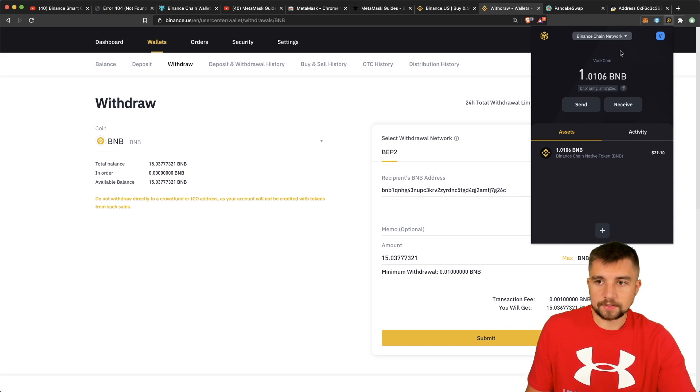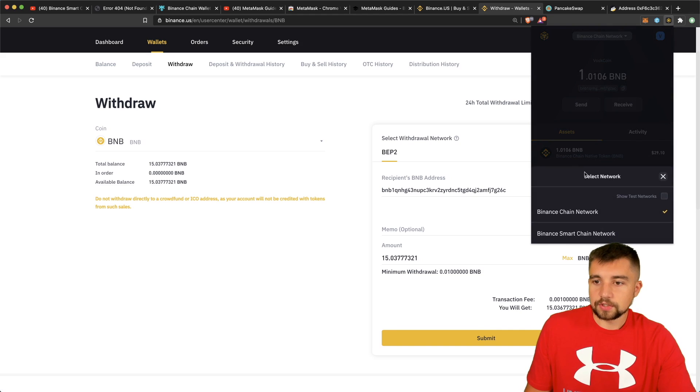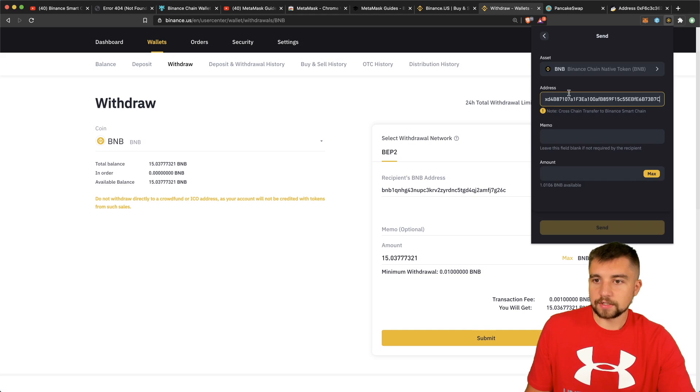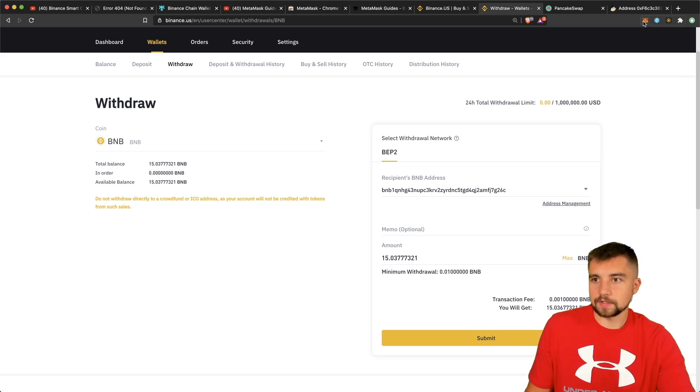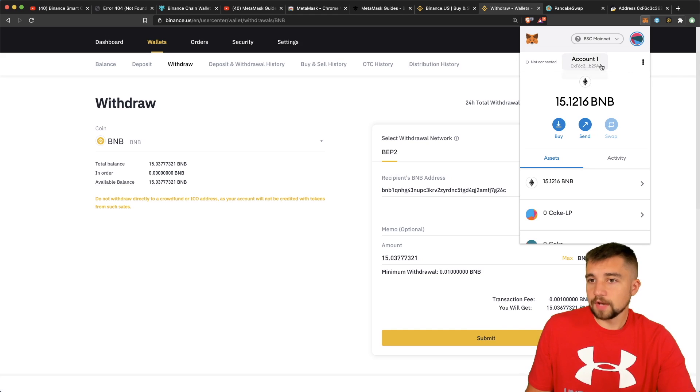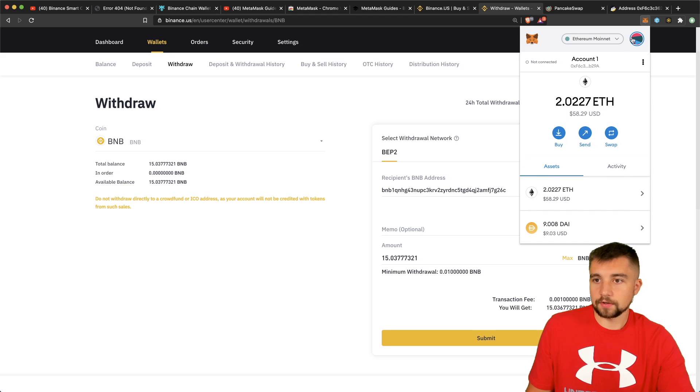I already put one coin in here. You could click over to the Binance Smart Chain in that wallet, grab that address, click back to Binance Chain, and send it to the address built into this Binance Chain wallet to interact with the Binance Smart Chain that way. But here's the deal: some dApps built on the Binance Smart Chain don't work with this wallet — they only work with MetaMask. For example, PancakeSwap, which is the most popular dApp on Binance Smart Chain right now. So I come over to MetaMask — it's the same address.